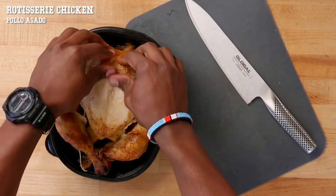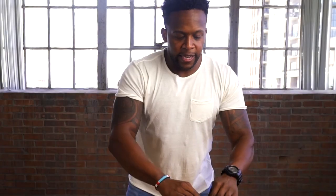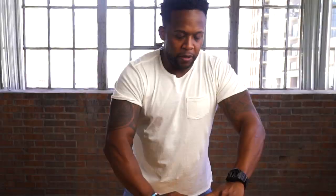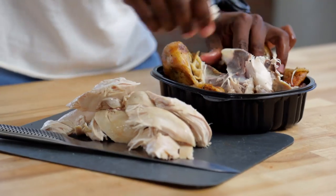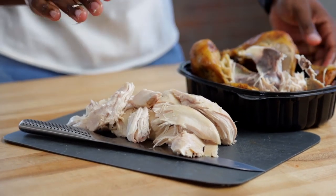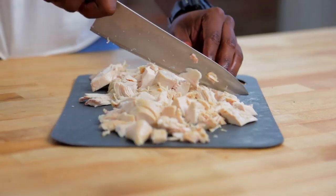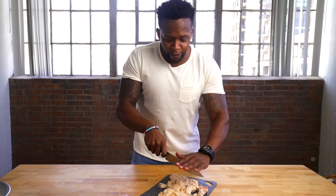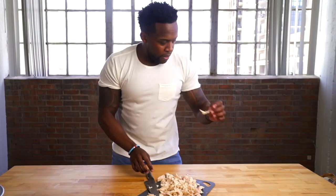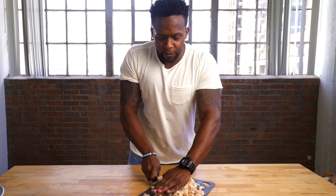First thing you're going to do is grab a rotisserie chicken, save yourself some time, pull off the skin, and then take out all of the chicken meat. You're not going to use all of it — go for about a pound to a pound and a half, which is more than enough. Then take a sharp knife and just chop it into pieces. In less than three minutes you have all your prep work done for the protein. Just be sure as you're chopping that you remove any small bones so they don't creep into the final casserole.